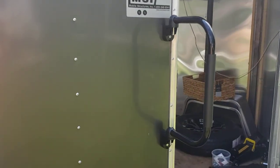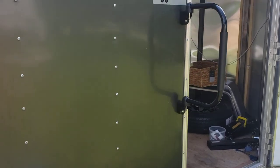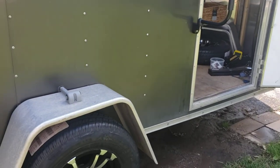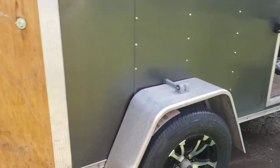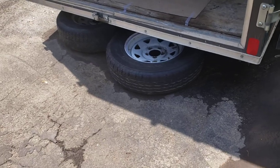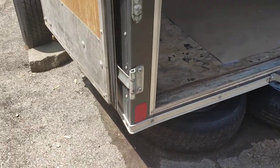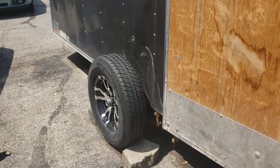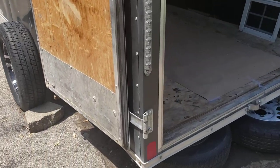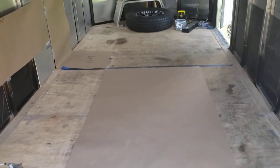I'm putting on a handle but it came short a screw, so I need to go to Menards to get another screw. There are the old tires which need to go to the dump, and as mentioned, the fender was taken off by the tire blowout.